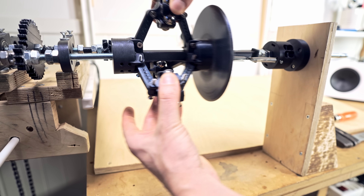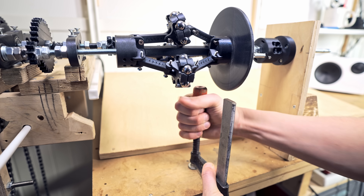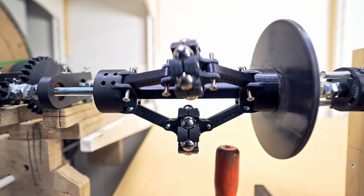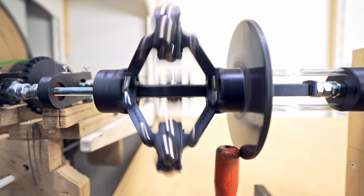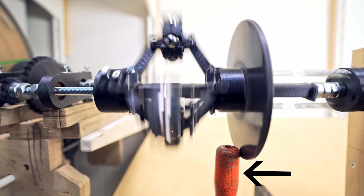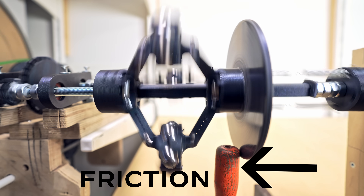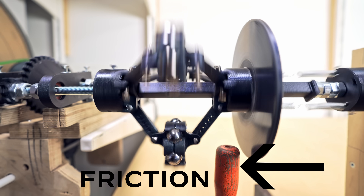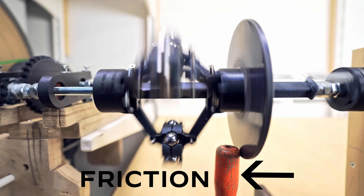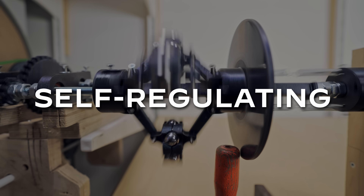When the brake disc can move freely left and right, the governor is doing nothing. But if we put something in the way of the brake disc, things start happening. When the brake disc pushes up against the stop, it creates friction. The faster the governor spins, the harder it pushes the brake disc to the left and the more friction is created. The slower the governor spins, the less friction is created. This causes an amazing mechanical feedback loop where the speed of rotation becomes self-regulating.